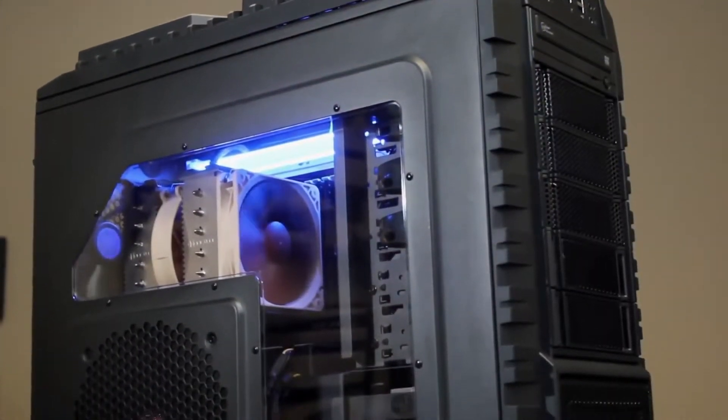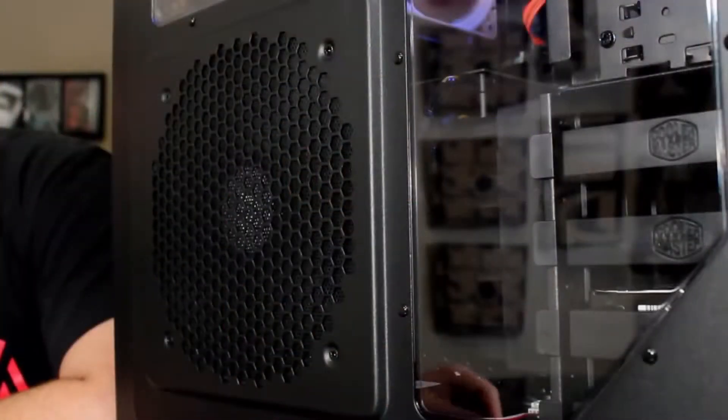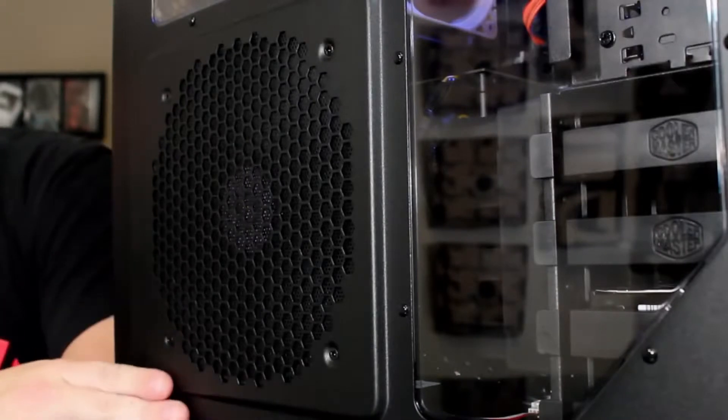All of our Dreadnoughts come in a black Cooler Master HAF X chassis. This chassis features an impressive cooling array. We have a massive 230mm fan up on the front, which provides a large amount of intake without creating a lot of noise. Moving over to the side panel, we have a large 200mm intake fan, which assures that no matter what kind of video cards you're running, they're always going to have a constant stream of cold air.